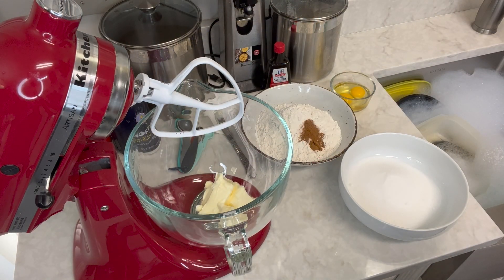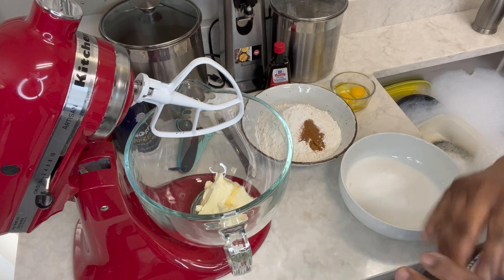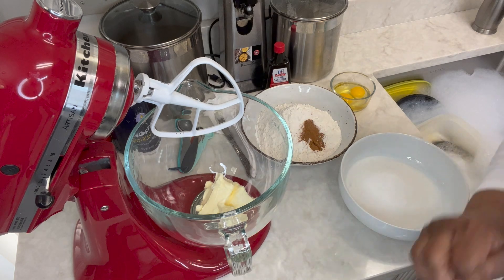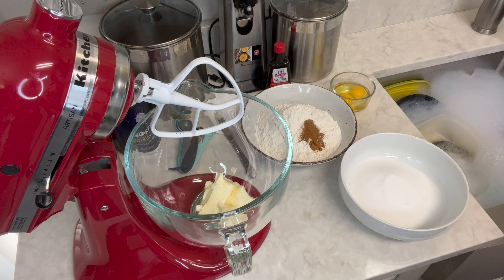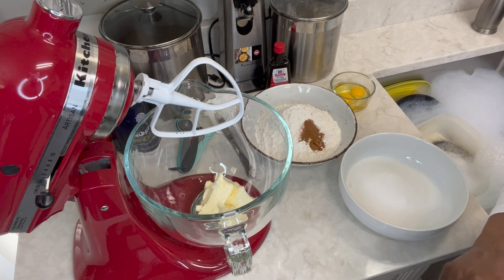Tea cakes are delicious — they're not overly sweet and the kids love them. I'm going to tell you what I'm putting in them. What we're going to do right now is make the dough, then take the dough, put it in a ball, wrap it in some plastic, and put it in the refrigerator. It needs to be in there at least one hour, then we'll take it out together and roll them out.